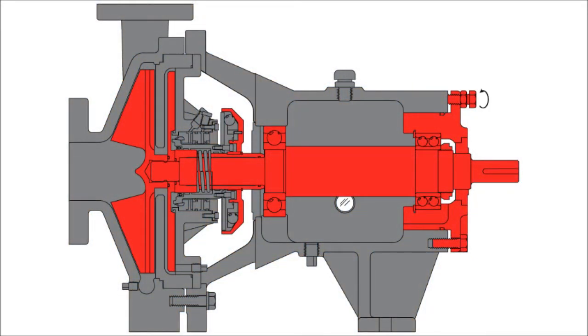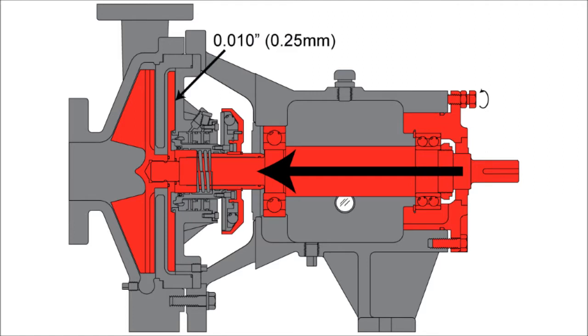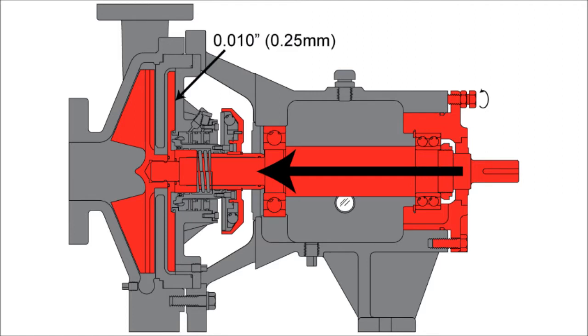First, jacking bolts will be loosened, which will push the drive assembly in until the impeller makes contact with the casing. Then, jacking bolts will be tightened, which will pull the drive assembly out until the expeller makes contact with the seal housing. The overall clearance will then be calculated to ensure it is within the specified tolerances. The jacking bolts will then be loosened to create a 10 thousandths inch gap between the expeller and the seal housing. For more information, please consult your operational manual or contact your local rep.